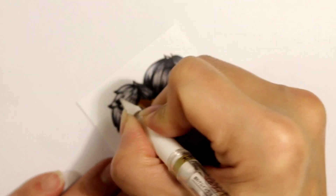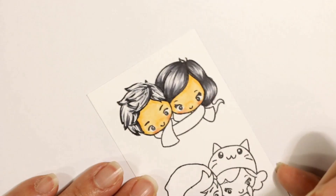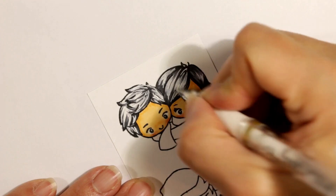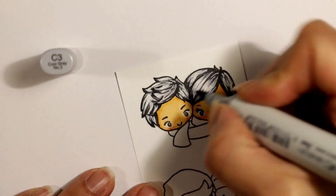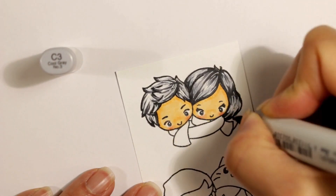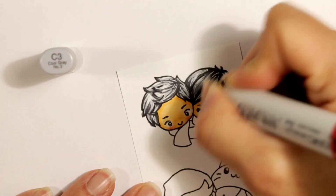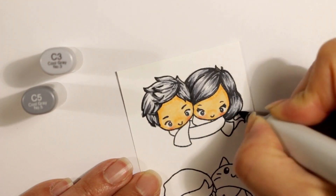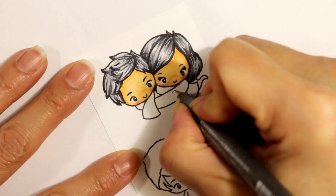I'm using a Signo Uniball white gel pen to add more white to their hair. You can go back and forth between light and dark with gel pens. Now I'm going back in after the white gel pen has completely dried — make sure it has completely dried if you're going to color over the top of it, because you don't want to ruin the nibs of your Copic markers. I'm adding some more shadows back in with a C3 and a C5.